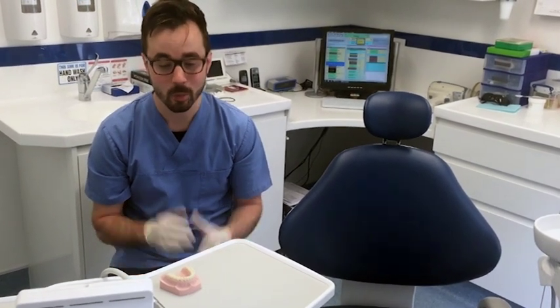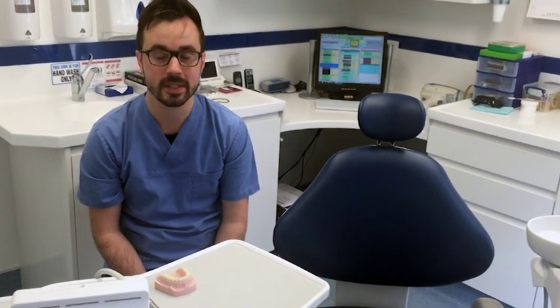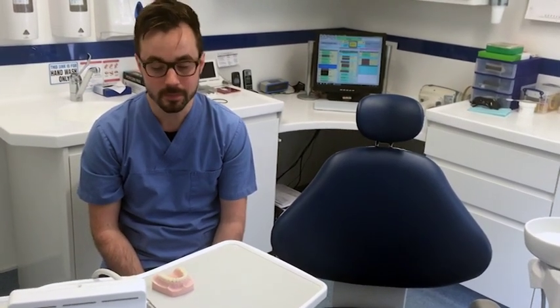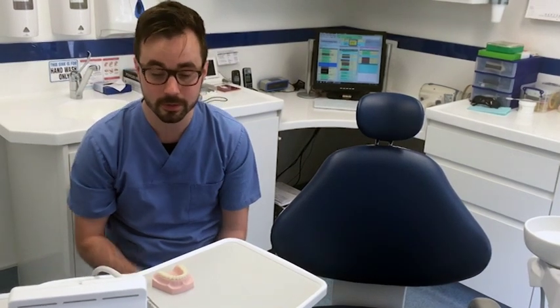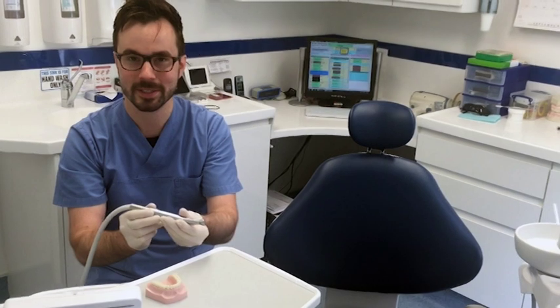Hi, I'm Tom from St Stephen's Dental Practice in Canterbury. We're putting together a video series on some of the equipment that we use day-to-day at the practice. Today I'd like to talk to you about the drill, or as dentists call it, the handpiece.